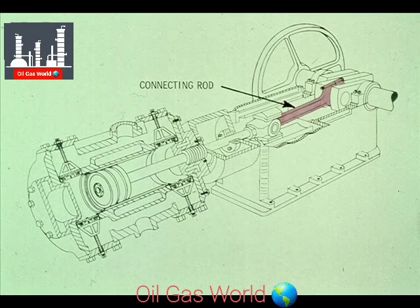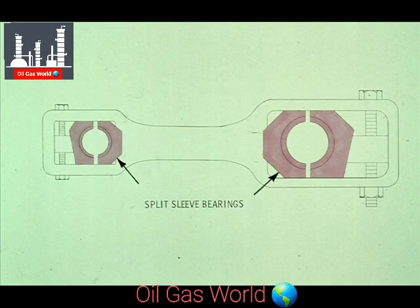The next major part that utilizes bearings is the connecting rod from the crankshaft to the crosshead. As you can see, the connecting rod has a split-sleeve bearing in each end. The bearing on the right fits on the crankshaft and the left bearing fits around the crosshead pin.